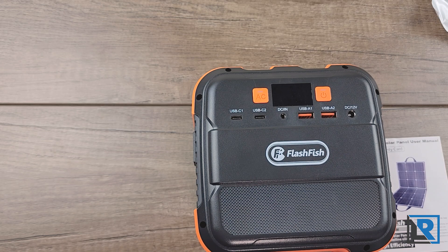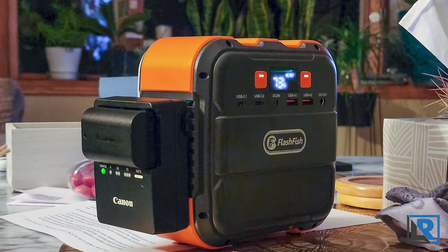As always, let me know what you think of the Flashfish A101. Do you have a power bank like this? Have you tried out solar panels? Let me know what you guys think. I'll post any coupons in the description, and if you've enjoyed this video please like and subscribe. I'll catch you on the next one — thanks for watching.